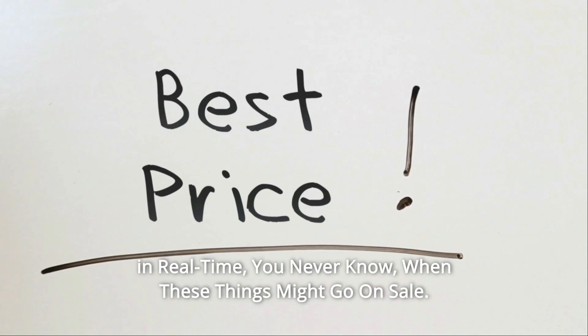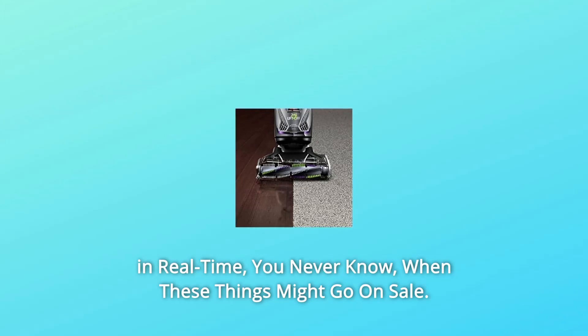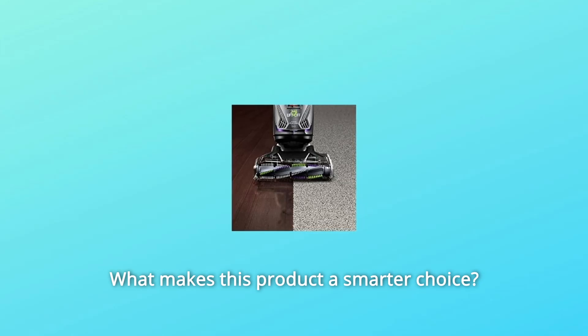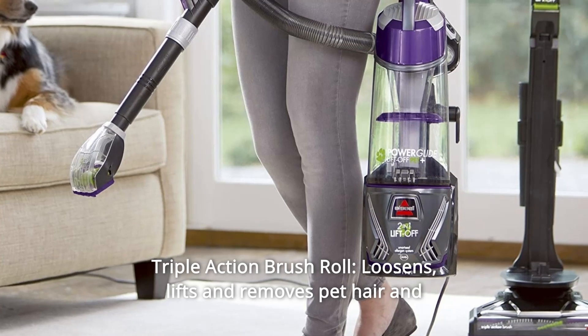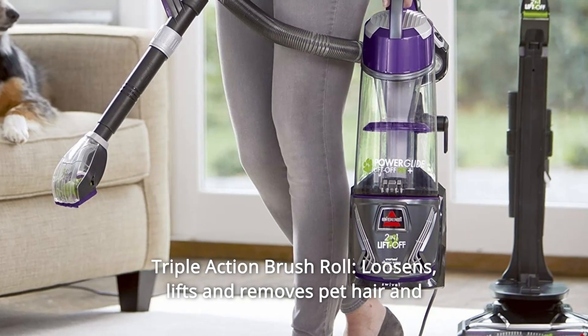Check the link in the description below to get the most updated price in real time — you never know when these things might go on sale. Number 1: Triple Action Brush Roll — loosens, lifts, and removes pet hair and dirt from multiple surfaces.